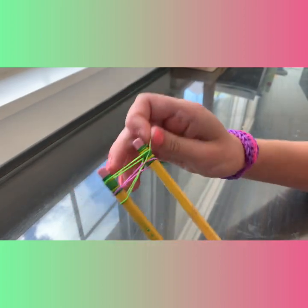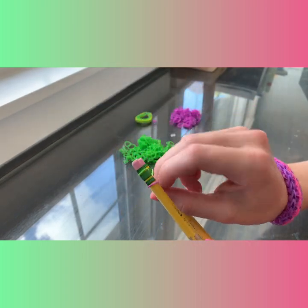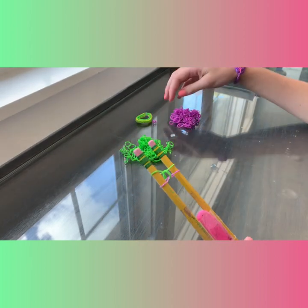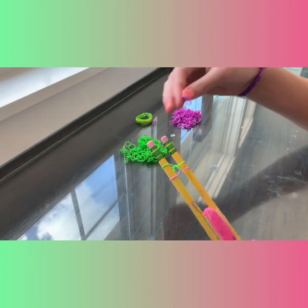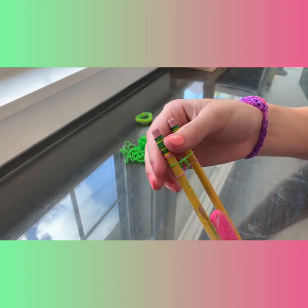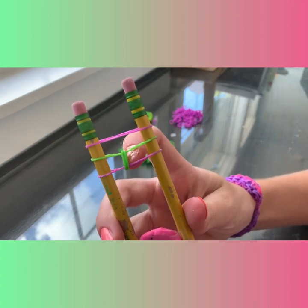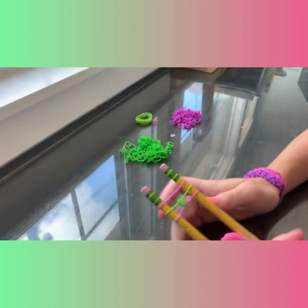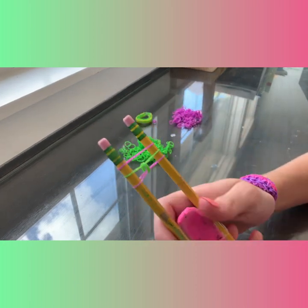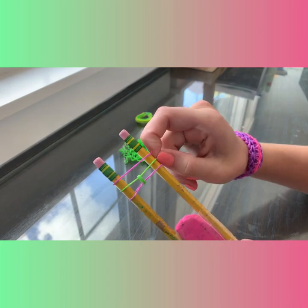Now we're going to take the very bottom band and pull it up to the top. Push the bands down so you have more room, and let's put another band on. See how my colors are opposite — purple, green, purple — it's always going to be like that. Well, not always; this bracelet's a little different.